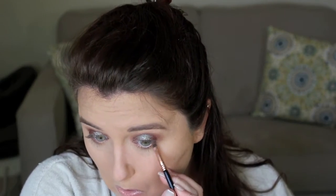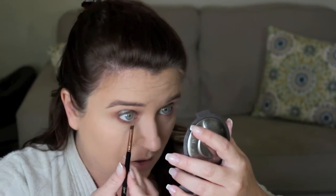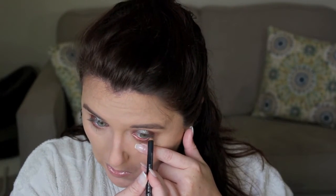Now I'm going in with a Sigma E65 brush and some more of that Brown Script color by MAC and running that right along my lash line just to really define that lower lash line and make the eyes appear a little bigger. Now I'm just applying a little bit of this eyeliner by MAC in Costa Rica in the waterline and I am also tight lining with it. Then I added just a touch of that Insomnia pigment on the lower lash line as well. Now I'm going in with Nylon by MAC and popping that right under the brow bone and also a little bit in the inner corners.